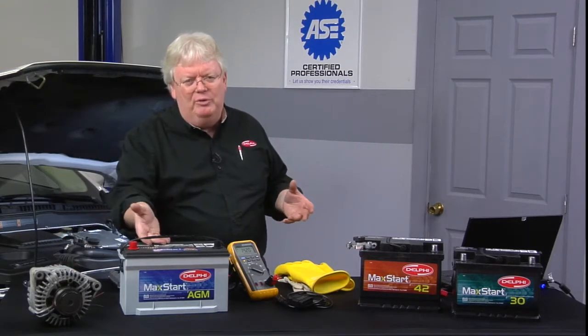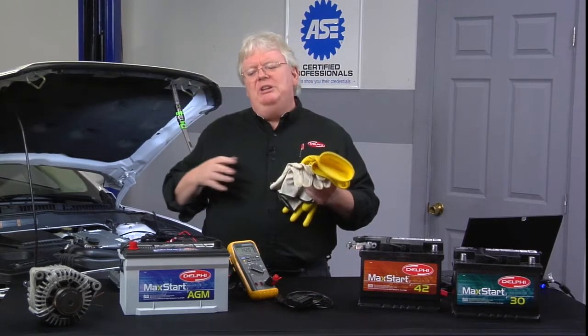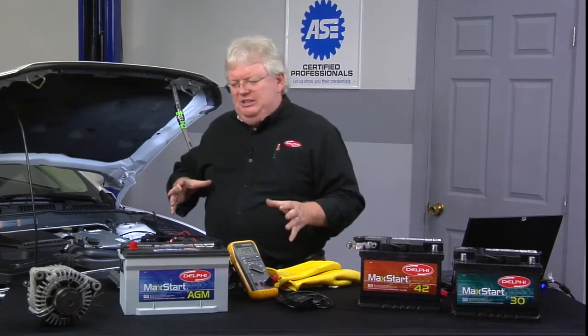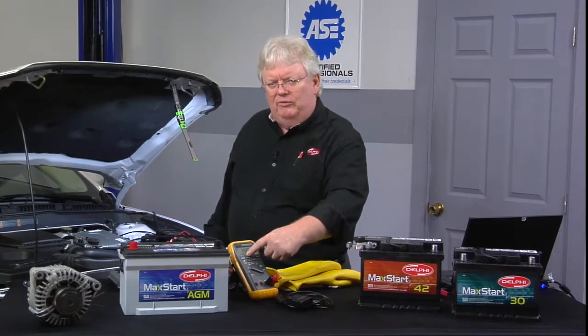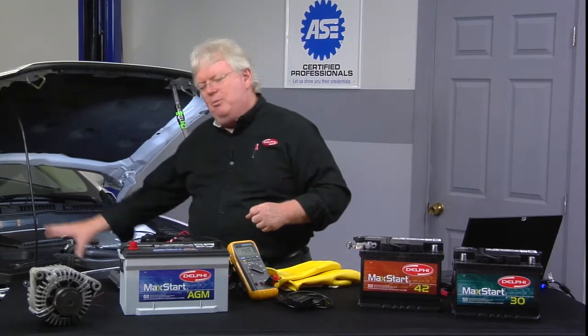Wear safety glasses around the 12-volt stuff because of the potential for acid in your eyes, but also we're dealing with high-voltage components. So if I were to determine this DC-to-DC converter has got codes, it's not a simple fuse — it is a bad converter. I've diagnosed it. It's sitting there at 12 volts, readied up, but it's not trying to charge the 12-volt battery, much less keep up with the accessories.